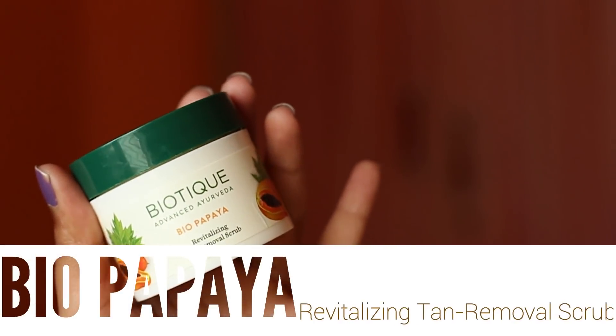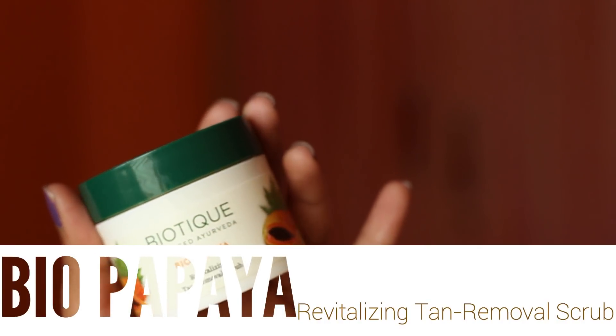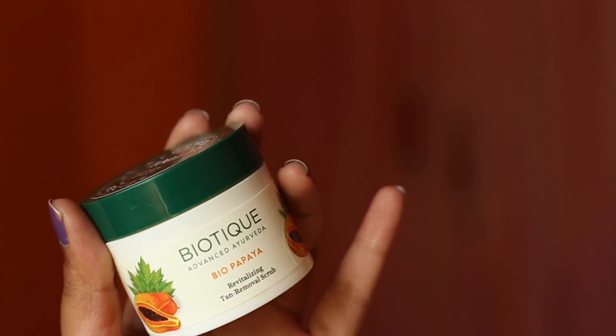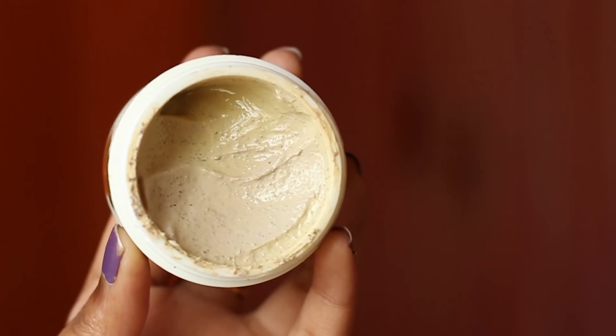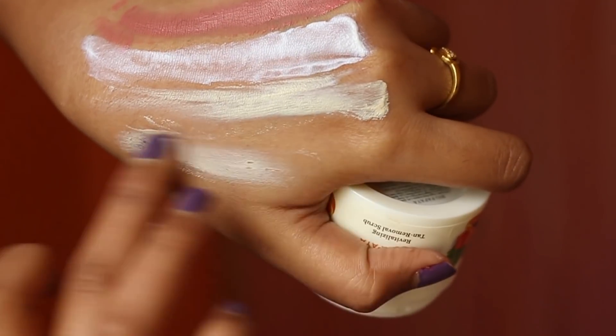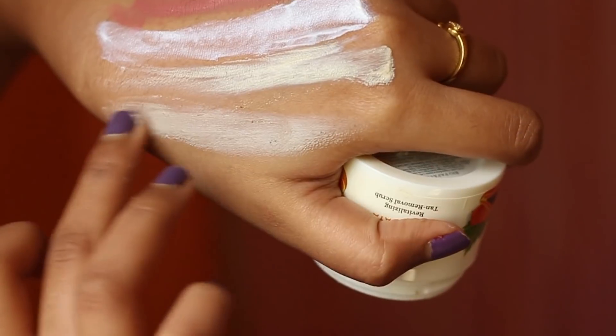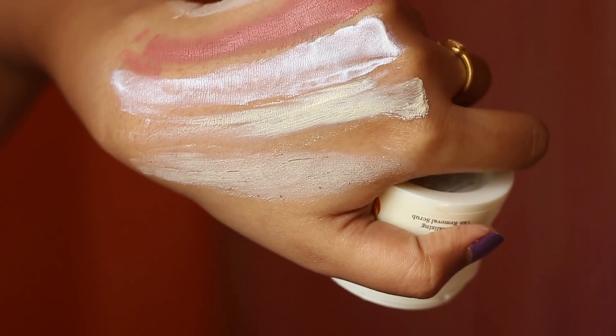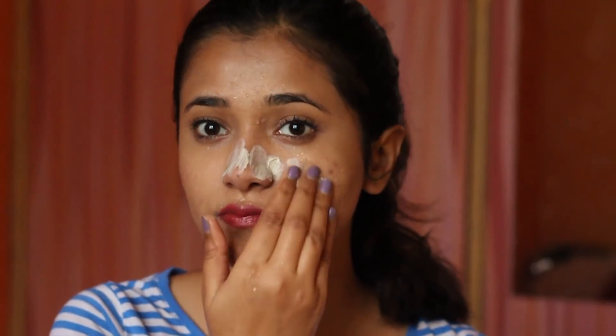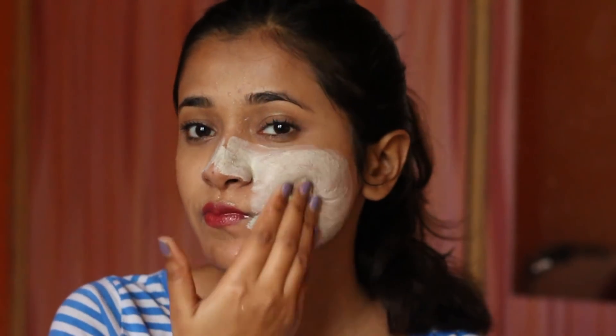Now we have the Bio Papaya Revitalizing Tan Removal Scrub. I know I'm cheating a little bit with this one because it's not technically a mask — I don't know how I ended up buying it since I was only looking for masks. But now that I have it, I did use it as a mask. I'm going to judge it as a scrub and not as a mask. What I did was wet my face and then go over with the scrub. If you are someone who likes a physical exfoliant then you will like it.